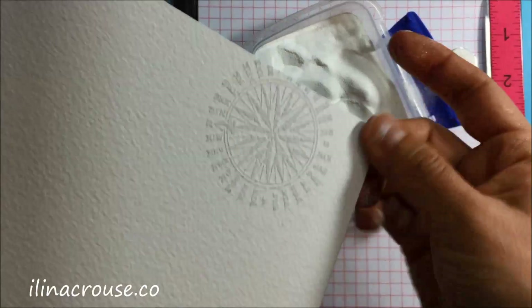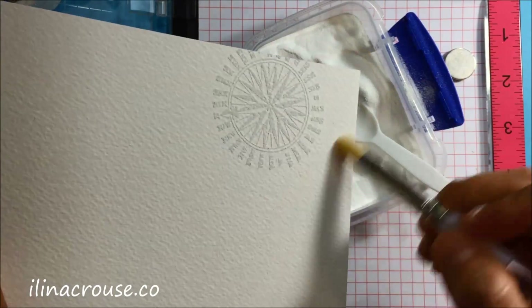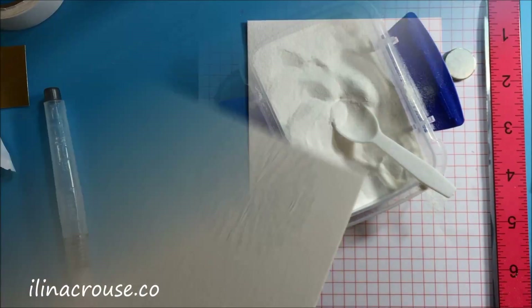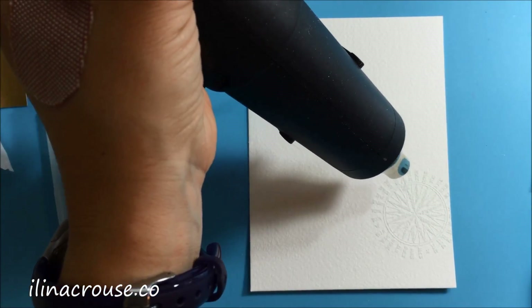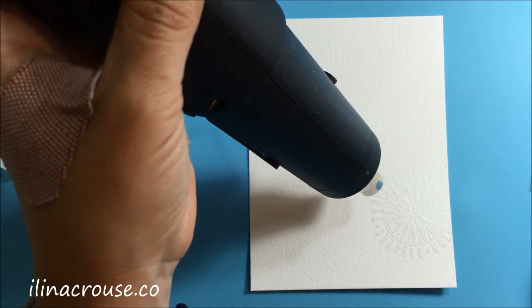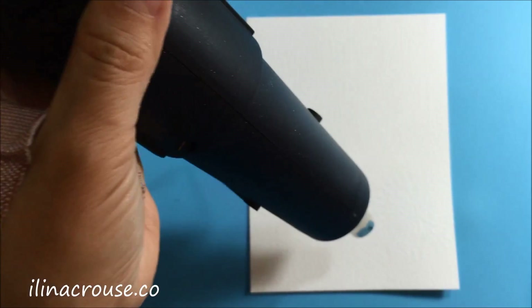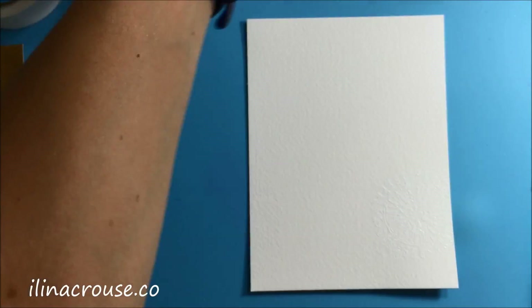Then I'm going with a little paintbrush to remove the excess powder that's around the compass. Next I'm just going to use my heat gun to melt the embossing powder. You can see how that powder starts to melt and kind of disappear, but next I'll apply some color so you will be able to see the compass.